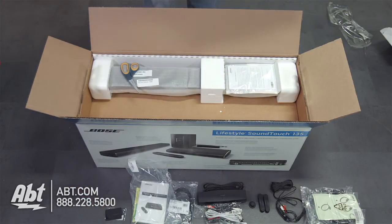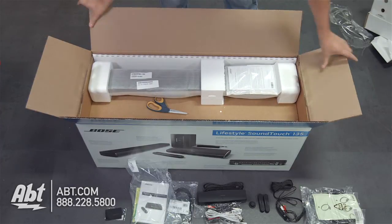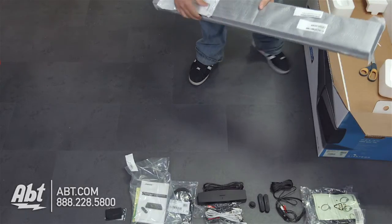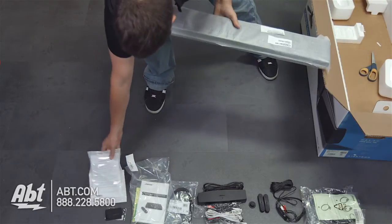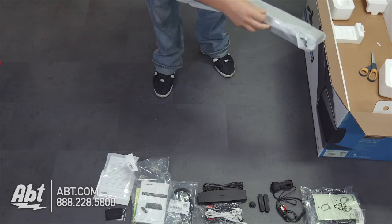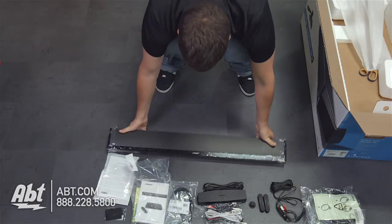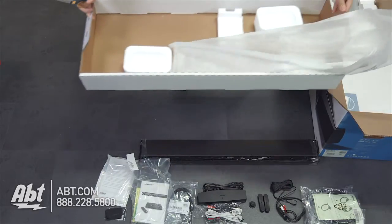So that's everything in the accessories box, and now we get to the actual big home theater units. The first thing right on top is that sound bar speaker — it's going to be the key part of your home theater. Right on top we have a Bose 'Our Commitment to You' pledge. And there it is — nice big sound bar, put it right below your TV, it's going to look great and sound great.